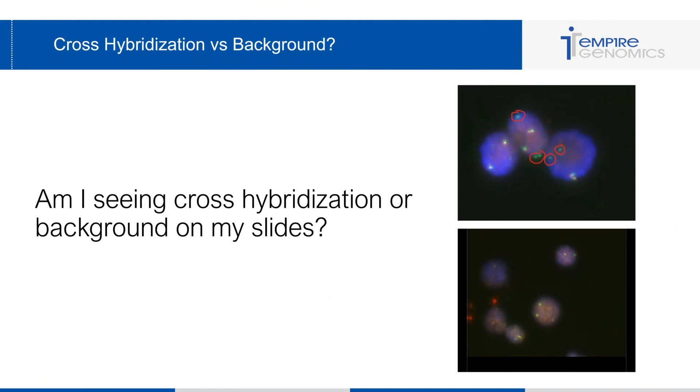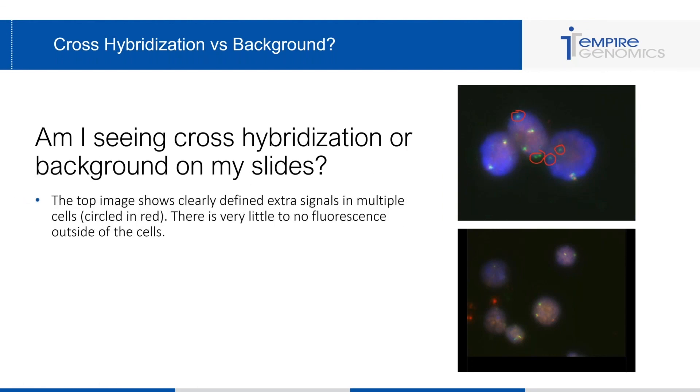Another common question is: am I seeing cross-hybridization or background on my slides — how can I tell the difference? Cross-hybridization is indicated when I can count extra probes in cells. In the top image, there are three cells, and in two of them I clearly see two extra green signals along with the break-apart signals — that's clearly cross-hybridization. There are extra signals circled in red, and there's virtually no background fluorescence outside of the cell anywhere else.